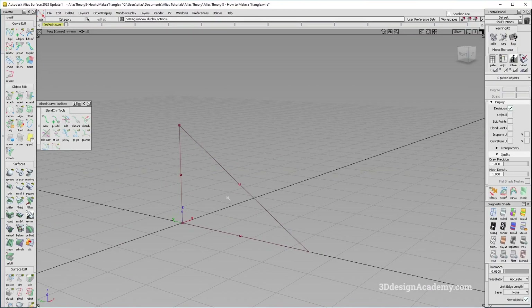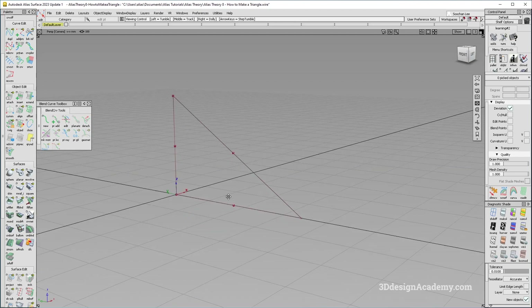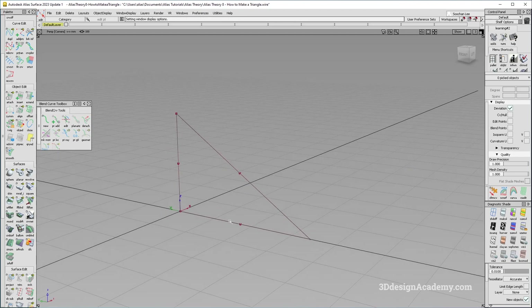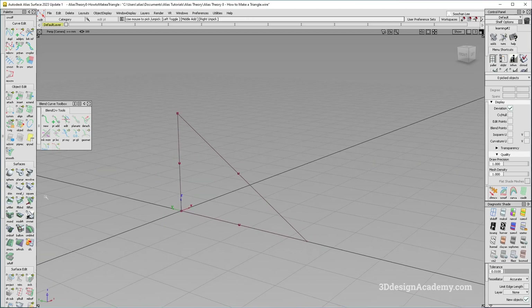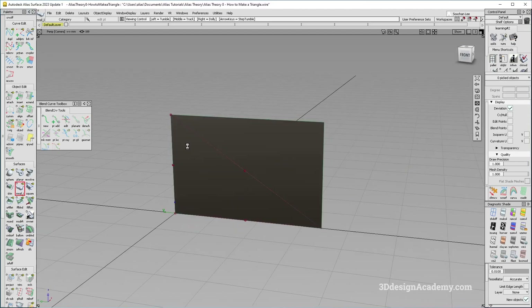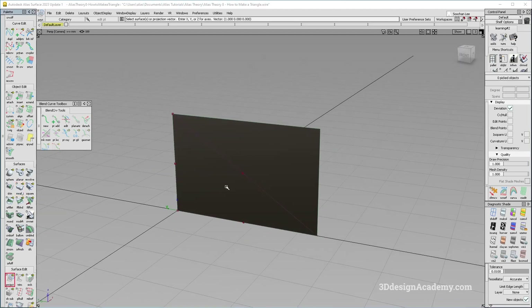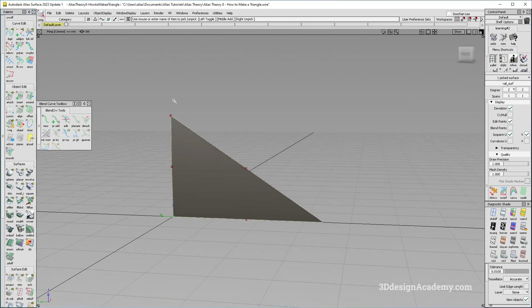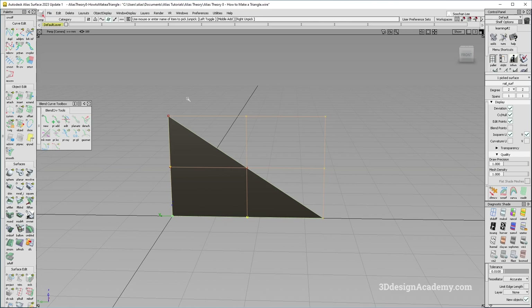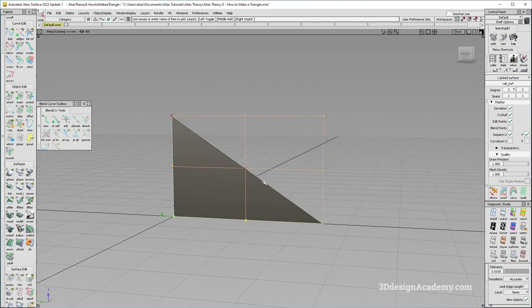Making a triangle in Alias is actually not that straightforward. One of the reasons is because in NURBS surfacing, everything has to be based off on a four-sided surface. The most standard and recommended way is to make a four-sided surface — in this case, a rail — and then project a curve and trim it. Even though the final result is a triangle, this is actually a trimmed four-sided surface.